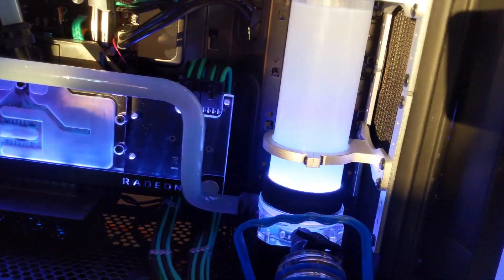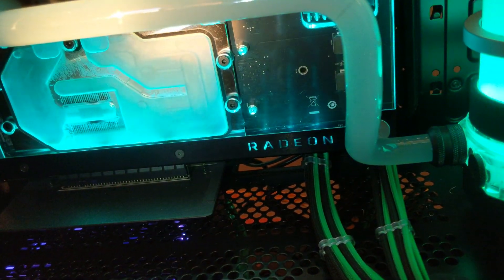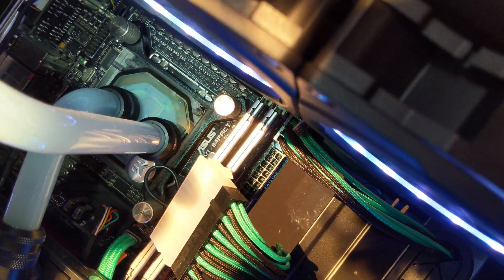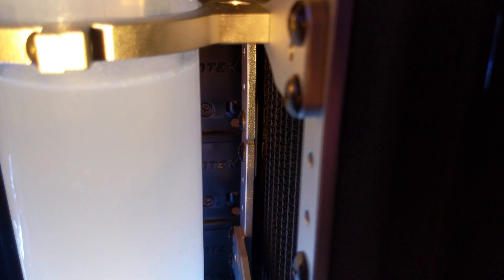Now, as you can see, it's a little more clear than before. You can still see some dirt on the GPU and on the CPU block, and also some debris on the top of the reservoir — but it's better than before.